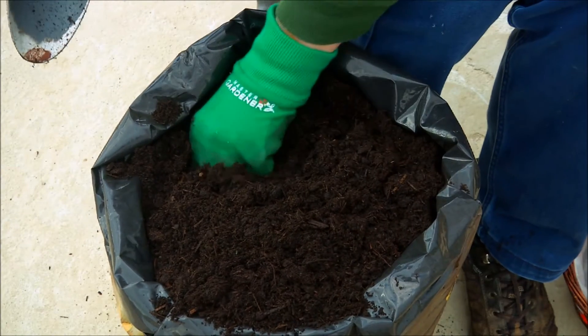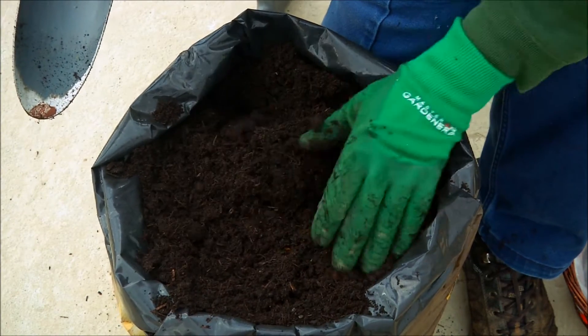If you have a garden or even if you're growing them in a pot, the first thing to do is to chit your potatoes to get them a little bit advanced so that we get the tubers nice and early.